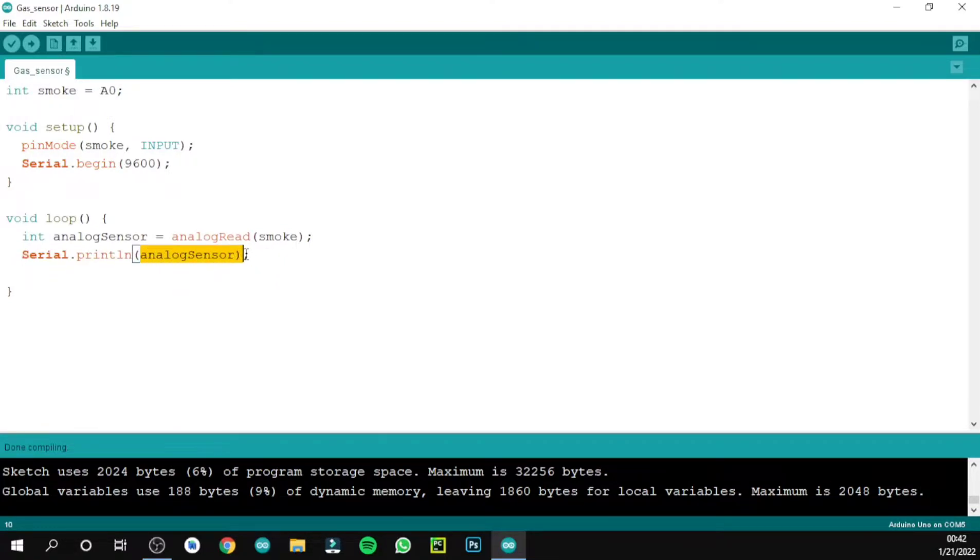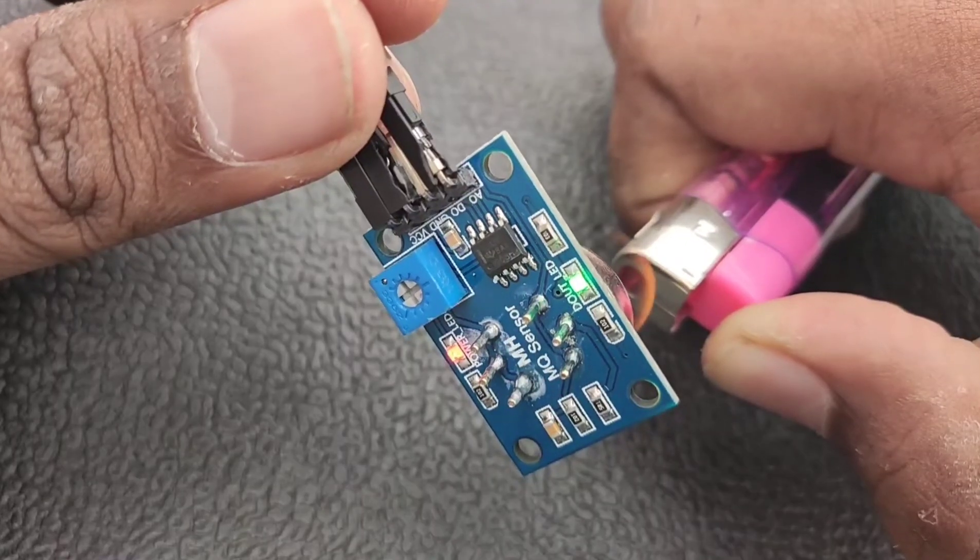Then use Serial.println(analogSensor) to read the analog value from the variable and print it to the Serial Monitor. Finally, add a delay. To summarize: we create a variable 'smoke' assigned to pin A0, use pinMode to set it as input, Serial.begin(9600) to enable the monitor, and in void loop we read the sensor value with analogRead and print it with Serial.println, followed by a delay.